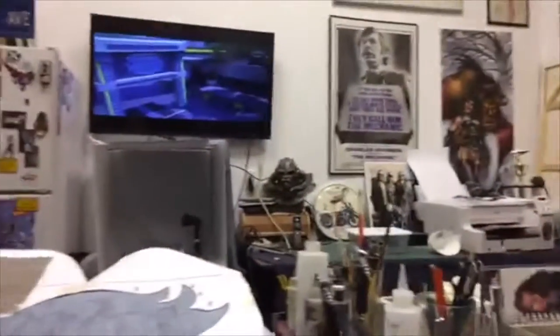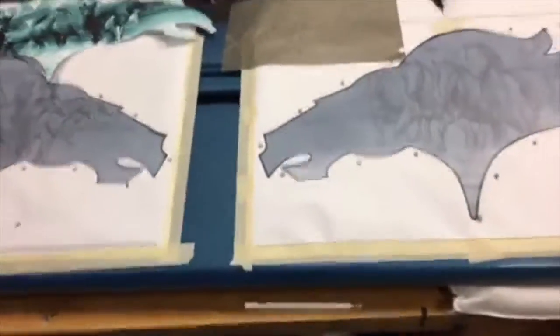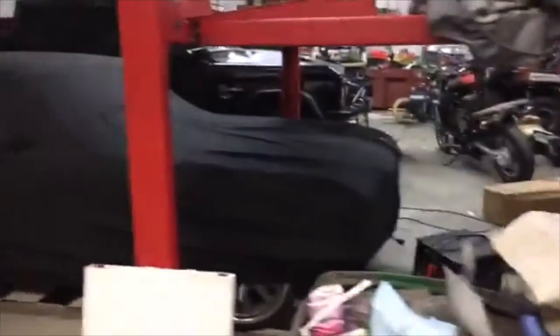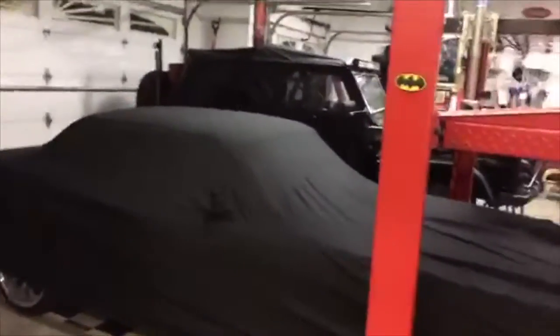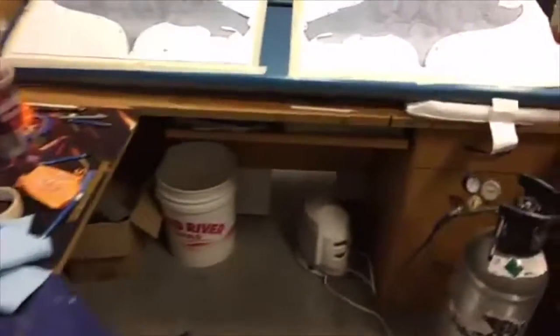I want to discuss prepping some of the surfaces for this particular project and address questions people often have regarding reference material and using photographs — which almost all pro artists do. I want to dispel some of the myths and misconceptions people sometimes have about the art we create, and add some information for emerging artists who want a glimpse behind creating these projects. Here's what we're working on — a tailgate for my brother's '68 half-cab Bronco. That one sitting over here is a 1966, mine.